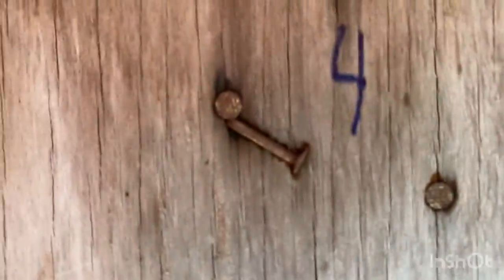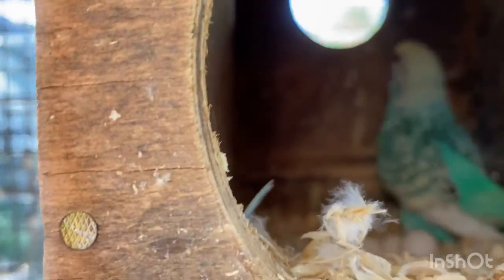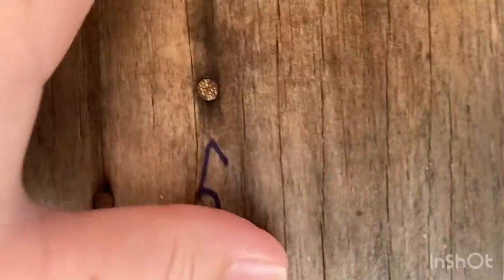These guys don't have babies, but we're still going to check. Looks like eggs. These boxes are very easy to check, which I love. Eggs — no babies.